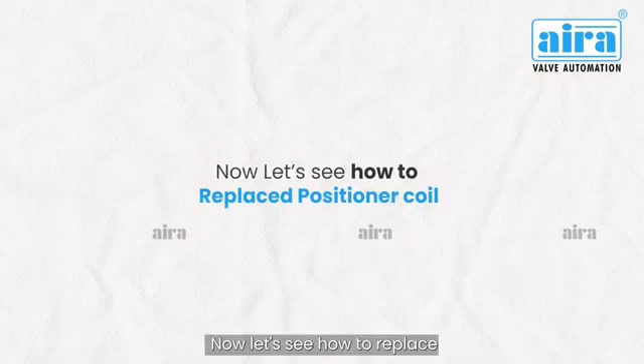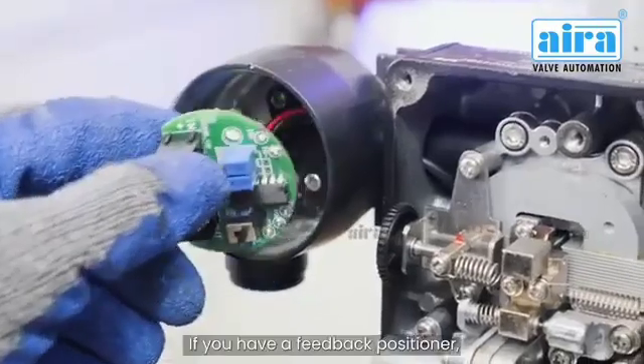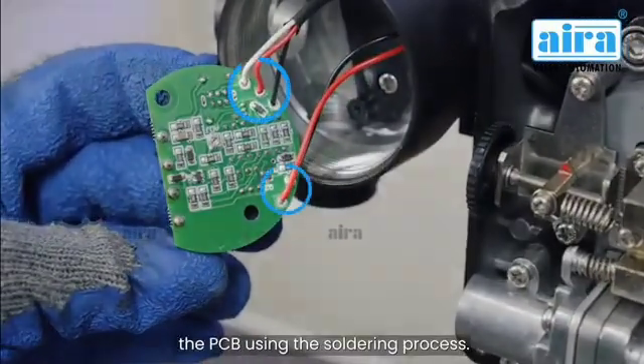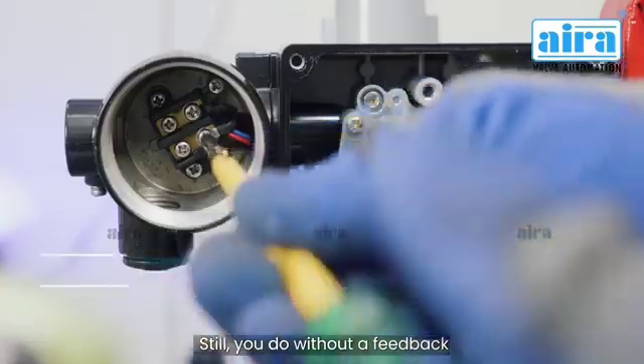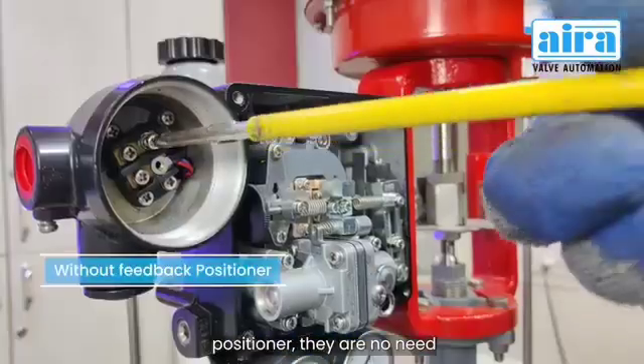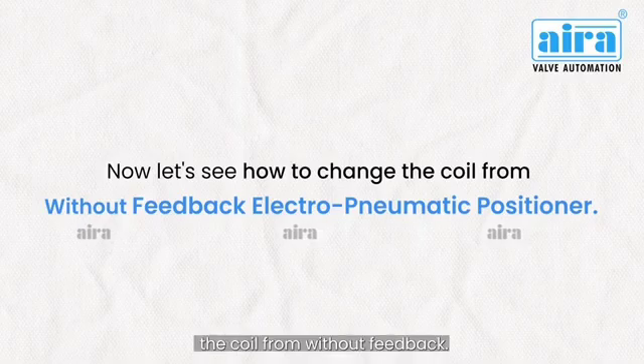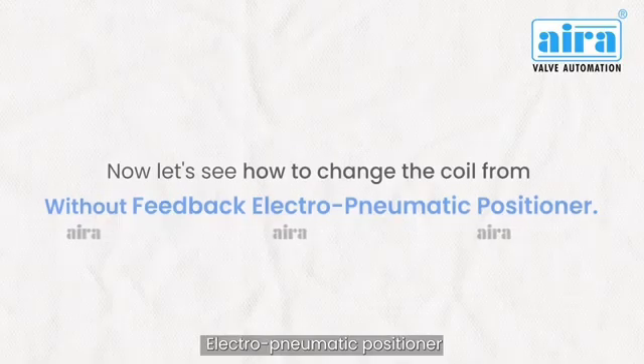Now let's see how to replace the positioner coil. If you have a feedback positioner, you must detach wires from the PCB using the soldering process. If you have a positioner without feedback, there is no need to do the soldering process. Now let's see how to change the coil from a without-feedback electropneumatic positioner.